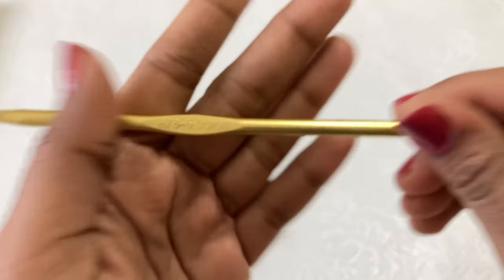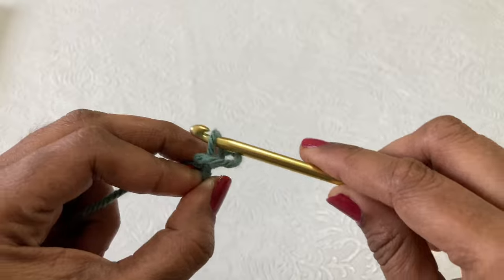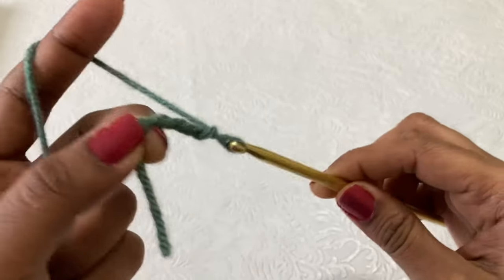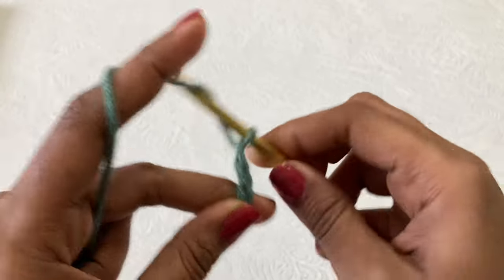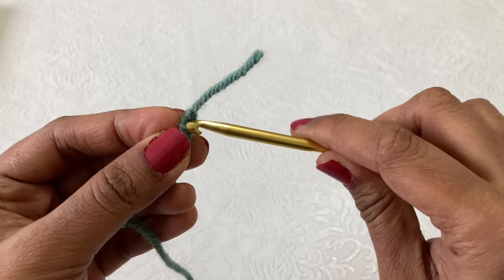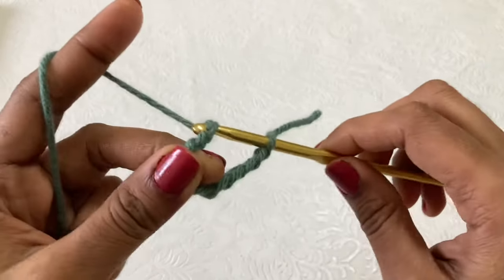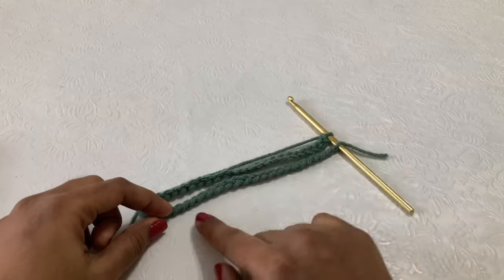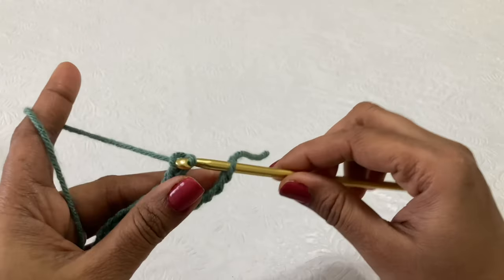I am going to use a 5mm H hook for this project. First we need to make a slip knot to start the project, and then make 50 chains. Once you complete a couple of chains, insert the hook in the first chain and continue making 50 chains — this trick prevents the circle from getting twisted. Now I have completed 50 chains. This is the neck of the baby, so now we need to make a slip stitch to finish this round.